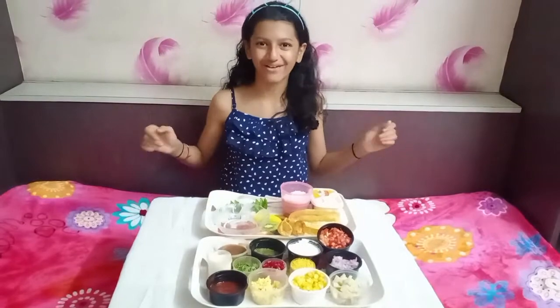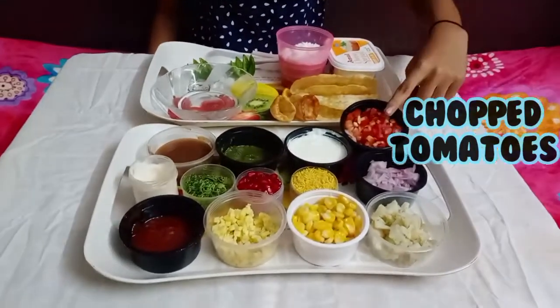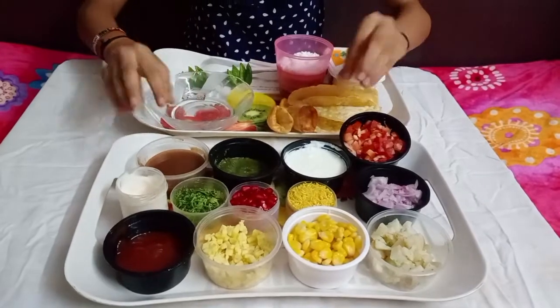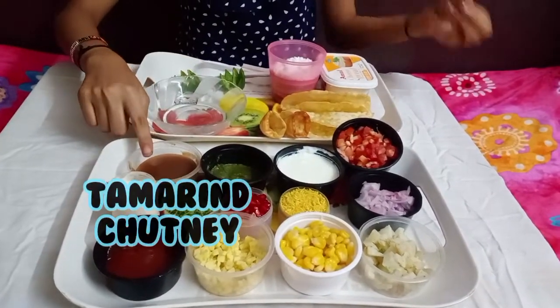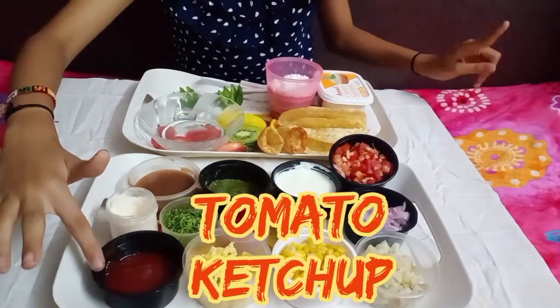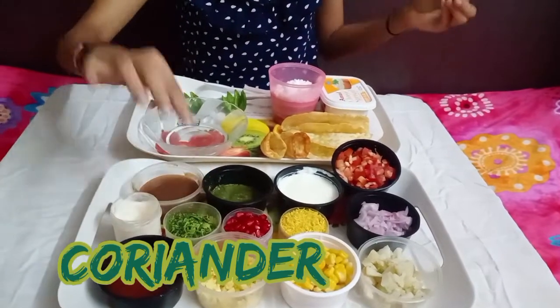Let's quickly go through the ingredients. First I have the boiled and chopped potato, chopped onions, chopped tomato, and boiled sweet corn. We have all the chaat things like chutneys — this is the curd, we have green chutney, and we have the tamarind or dates meethi chutney. This is the pomegranate. We have raw mango, cut raw mango, to give it a bit sour taste. Here we have ketchup — this is for plating — and mayo and some coriander for garnish.